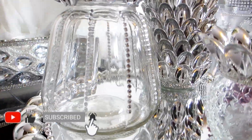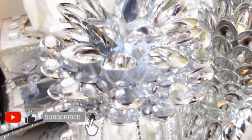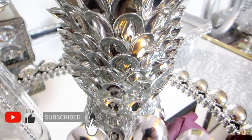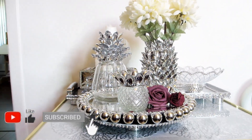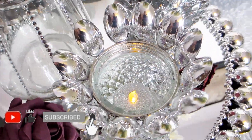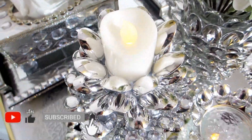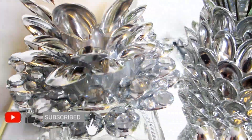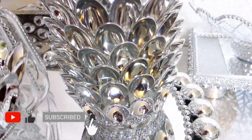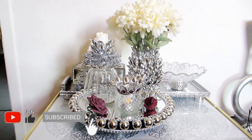If you have made it this far in today's craft tutorial, how about writing 'pineapple' in the comments section so I know you visited today. If you enjoy glam home decor and DIY crafts on a budget, make sure you subscribe to my channel and hit the notification bell so you never miss out on any of my upcoming glam home decor DIYs. If you liked what you saw today, please give me a thumbs up and check out my other DIY candle holder and vase tutorials. We'll see you next time!